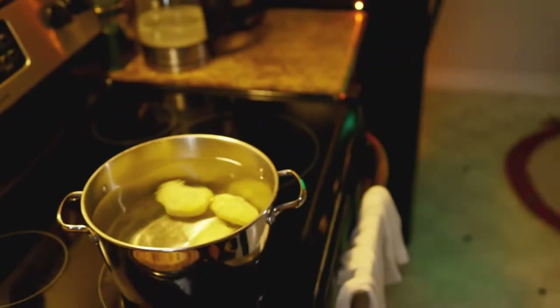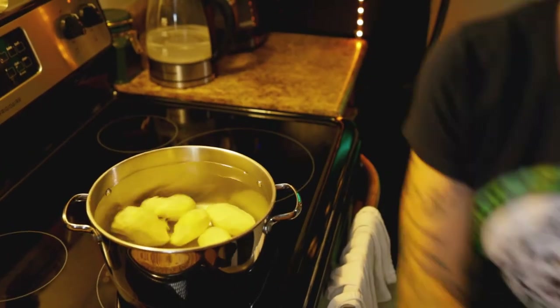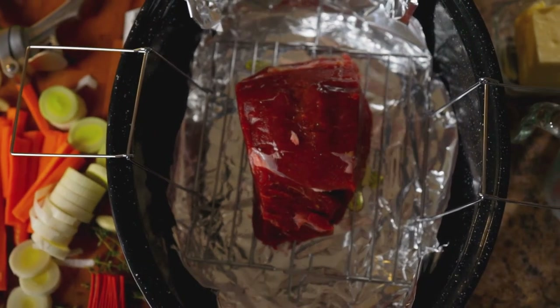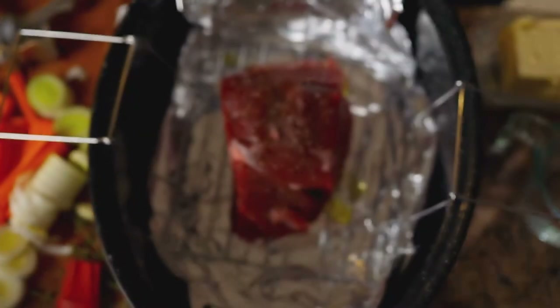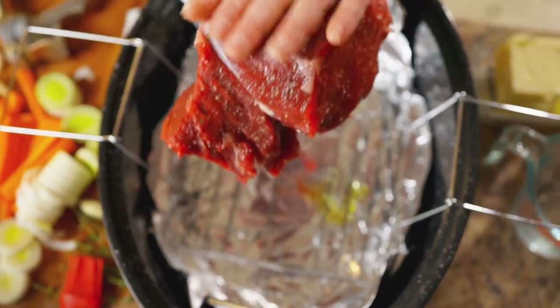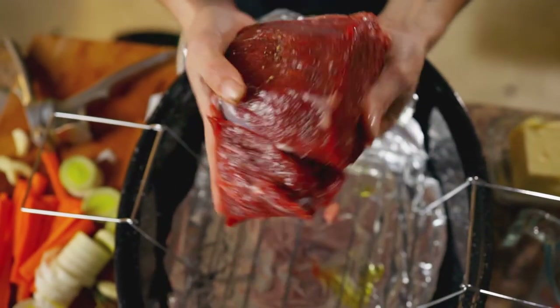My potatoes — drop them in the boiling water. I have about six here. It is just my love and I eating, so not too many. Just going to prepare my vegetables quickly — I've got some carrots and some leeks. Starting with some olive oil, I'm just going to throw it over top of the beef here, then pat it down with some salt and pepper, about a teaspoon each. Now we're just going to use our hands and get all over this — really rub it down. And that's going to be our start.